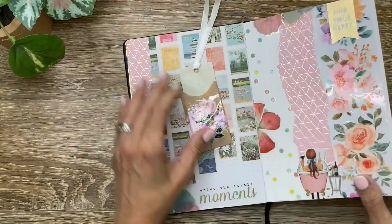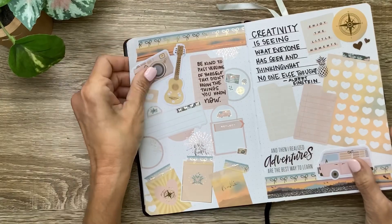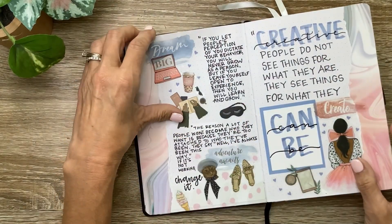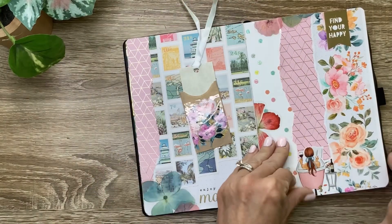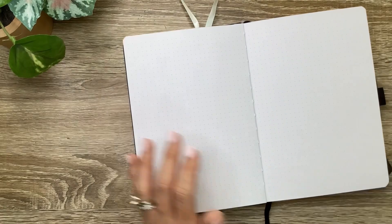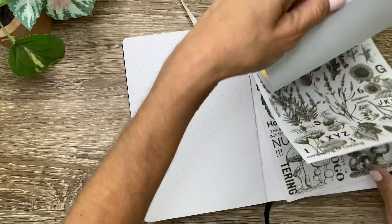I've been using mine mostly for quotes but I do want to add some different things like memories or anything I want to jot down, which is basically what a commonplace journal is. So I'm just going to get them set up so they're ready to go whenever I want to use it, and I think the first book I want to use is this one.